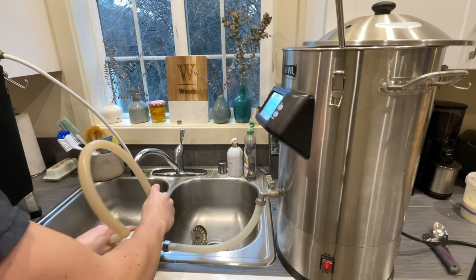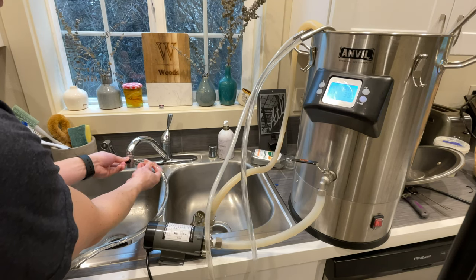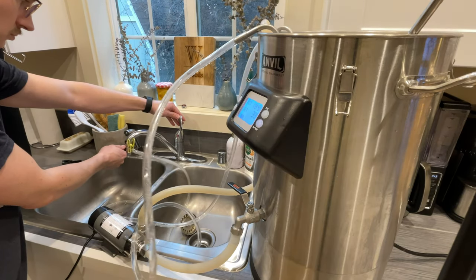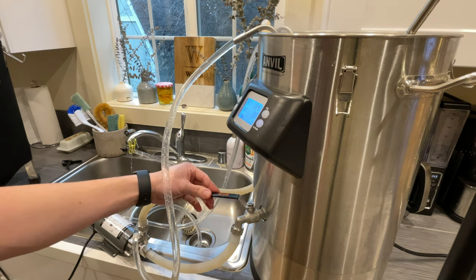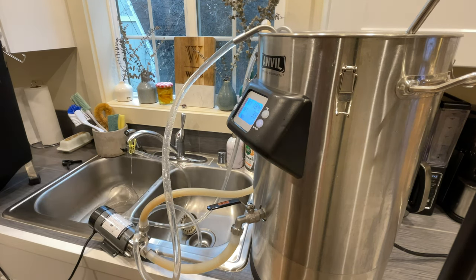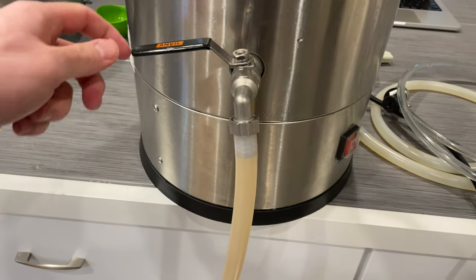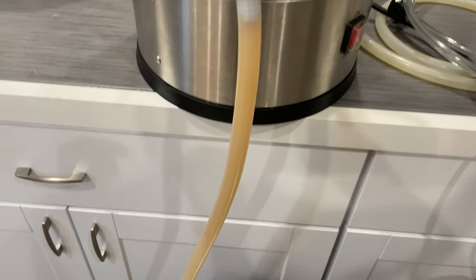With the boil concluded, it's time to hook up the chilling system — and forget to clamp it off so that I spray water everywhere — before hooking it up correctly and bringing the wort down to a temperature around 58 or 59 degrees Fahrenheit, or at least as close as we can get with our groundwater. Leaving the tubing attached, it's time to transfer to the fermenter.